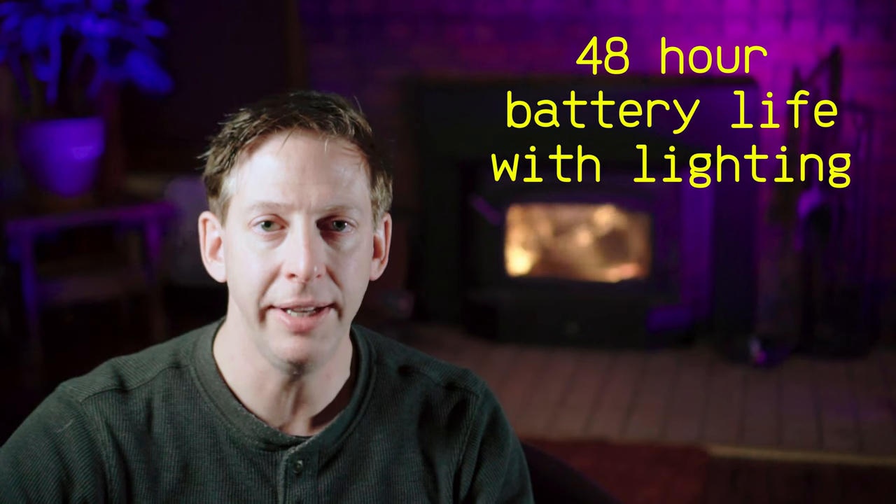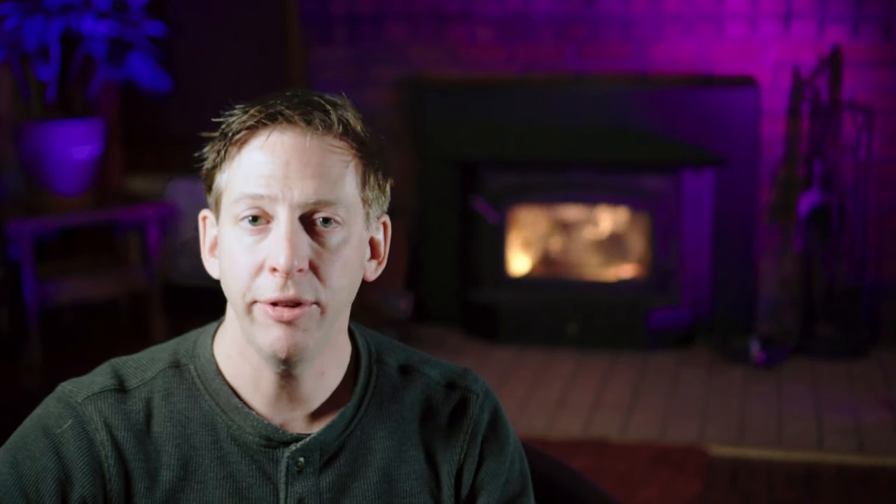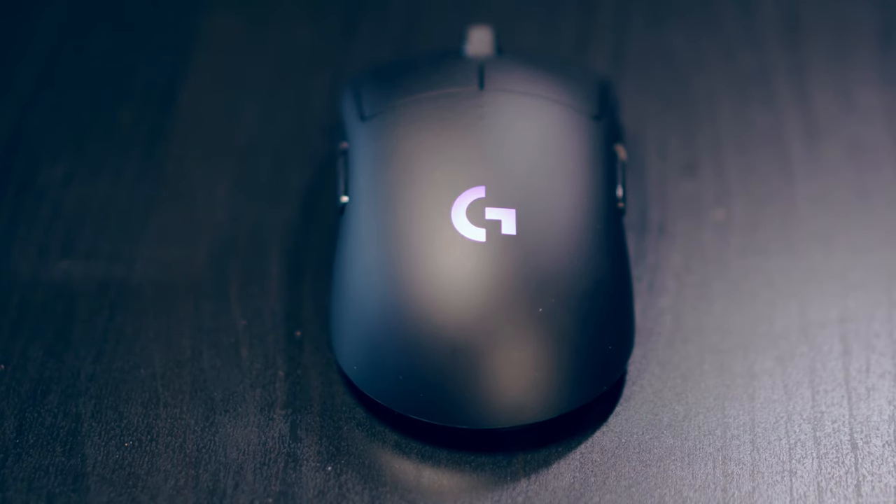The battery life on this mouse is listed at 48 hours with the default lighting and up to 60 hours with no lighting. That's pretty cool. I'm going to test it out and see if it really does seem to last that long.